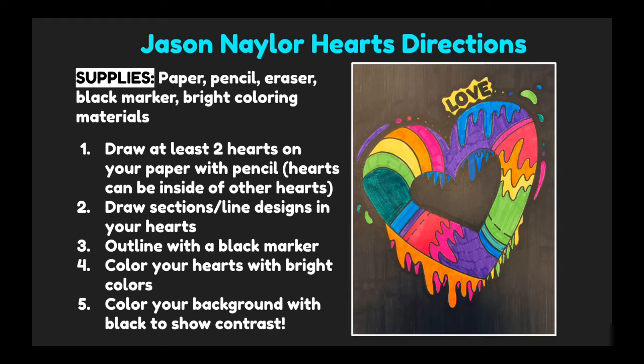First, we'll start by drawing our heart. You need to draw at least two hearts on your paper. On my paper it looks like I have one, but look at the middle of my heart — I have another heart inside of my heart. So that is an option for drawing two hearts on your paper, or you could draw them apart from each other.